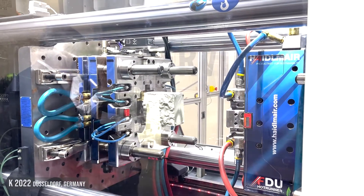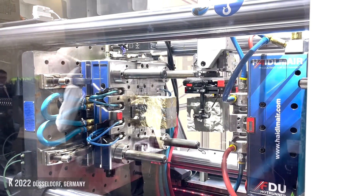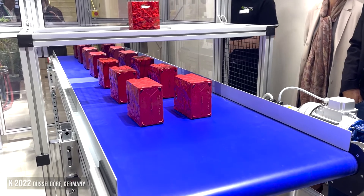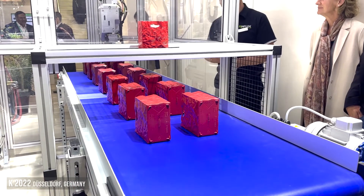It'll automatically compensate for that material variation as it comes through the machine and make a perfect part. So no matter what I feed the machine, I'm going to make a perfect part, whether it's 14 melt material or 60 melt material.